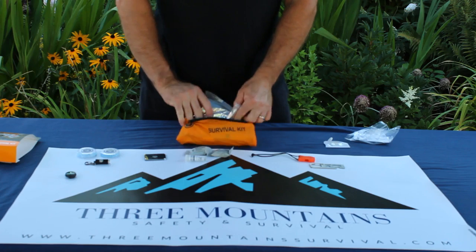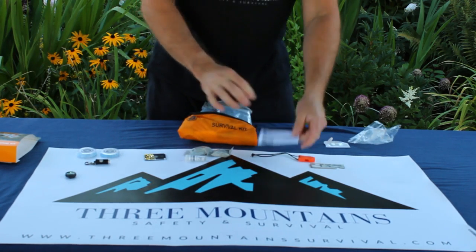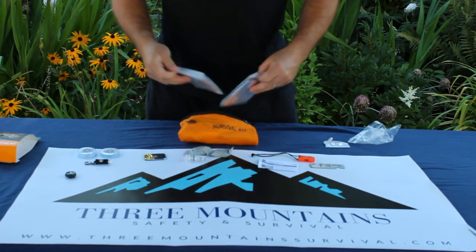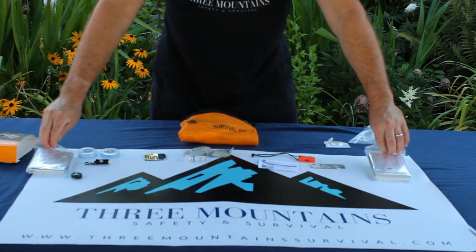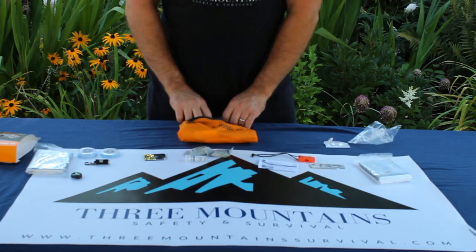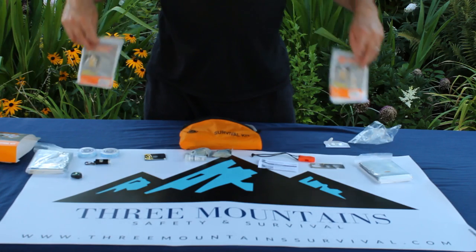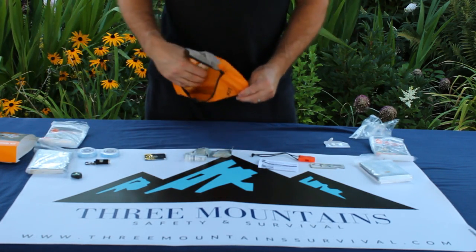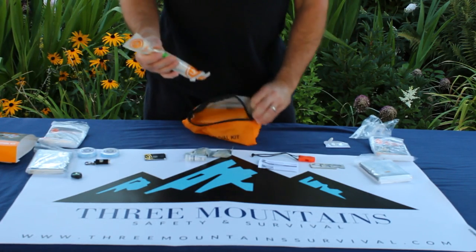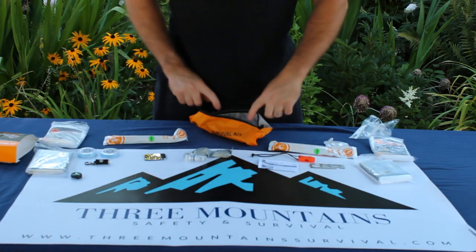The kit also has an instruction sheet to explain how to use all of the materials within. Two survival blankets — these Mylar blankets are excellent for keeping you dry and helping you retain body heat if you're caught out overnight. And two emergency rain ponchos, plus two emergency light sticks that will provide up to 12 hours of illumination.